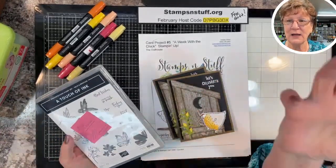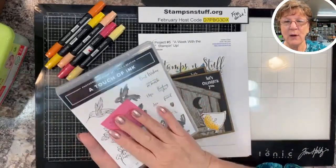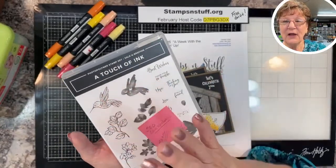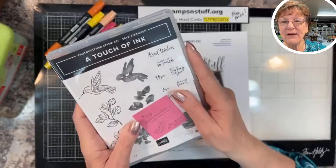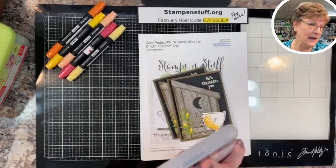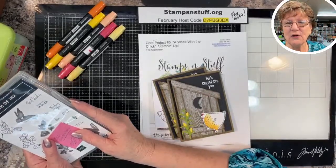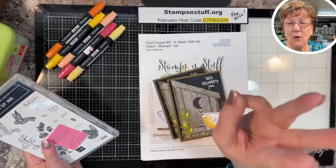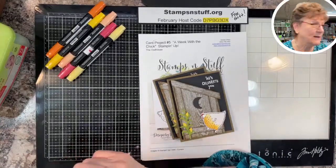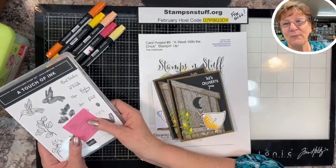I appreciate all the likes, shares, and comments. I'm just getting my YouTube channel going and I've hit over 200 subscribers. When I hit 300 — which I'm hoping to do in about the next week — I am going to have a drawing for the Touch of Ink. Everybody that's been sharing and commenting will be in that drawing. The regular drawing will be your choice of two different stamp sets or the new Paper Pumpkin.